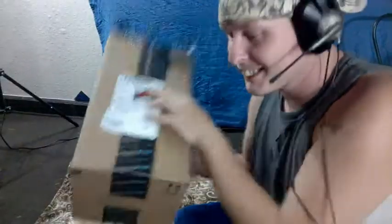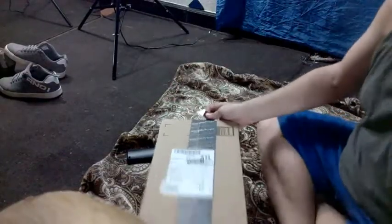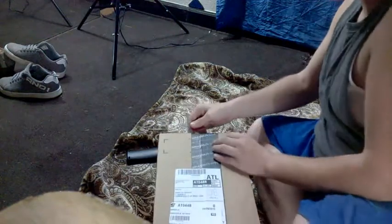Let's get started. Here we go. As you can see, I got this from Amazon.